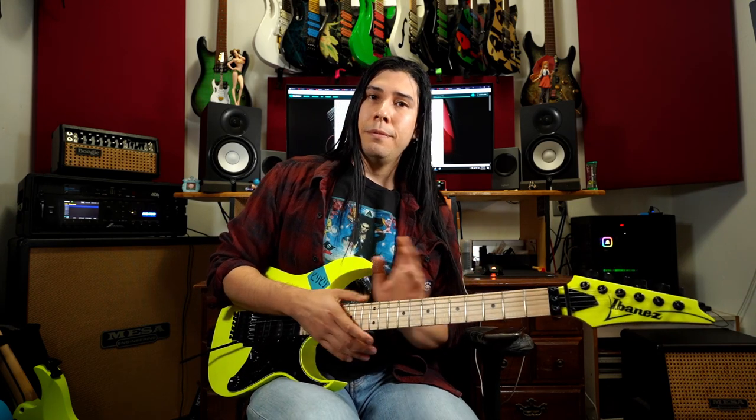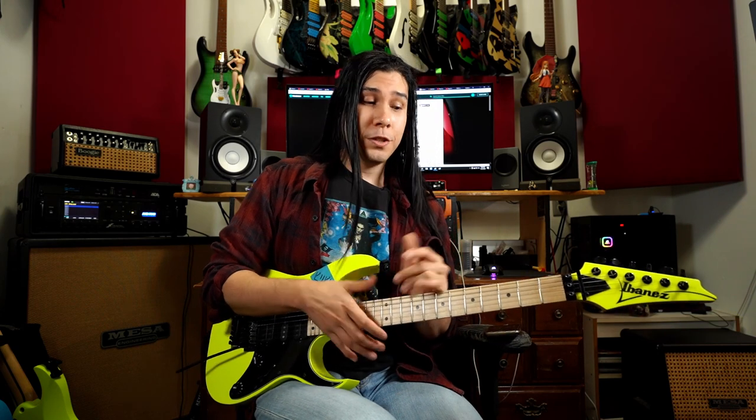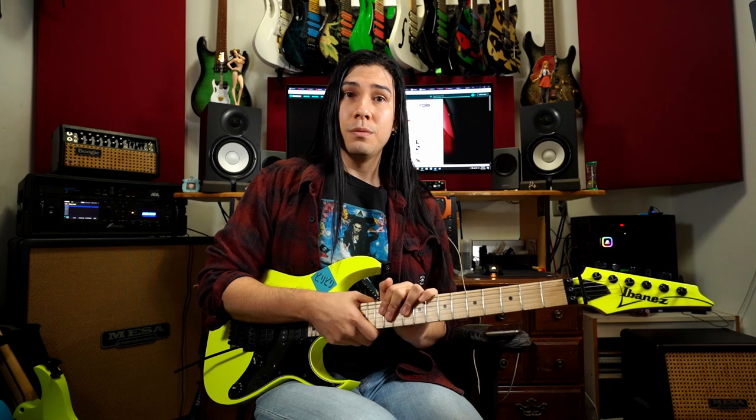The 550 is my overall favorite Ibanez ever, so in this video I'm going to try to do a little bit of a review of the overall Genesis series, and also a comparison from the original 1987 550 to the current Genesis that we have here. If you don't like it, there are some other videos you can watch if you just want to see overall general specs and sounds and demos.